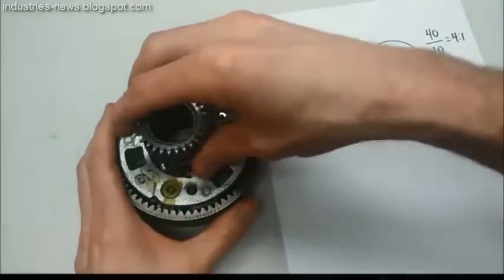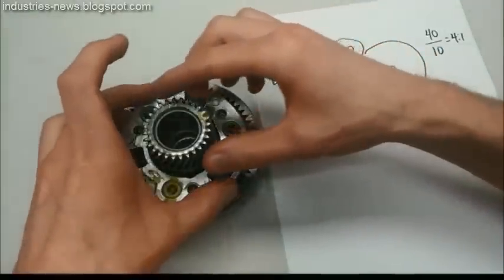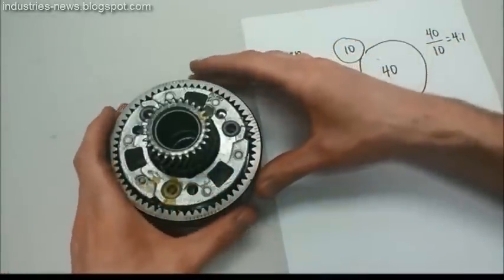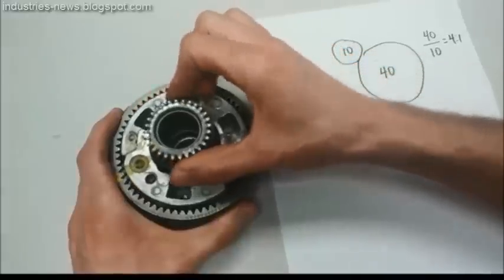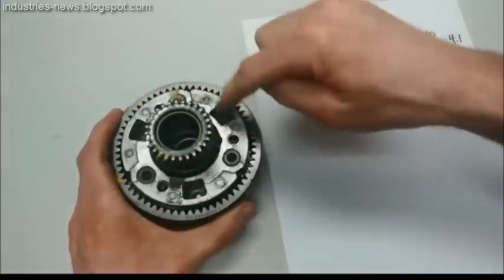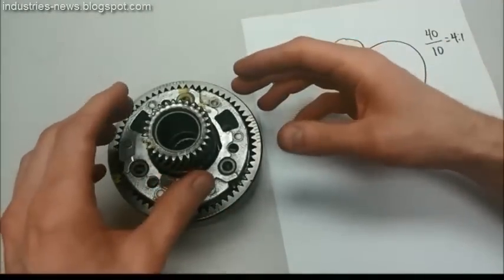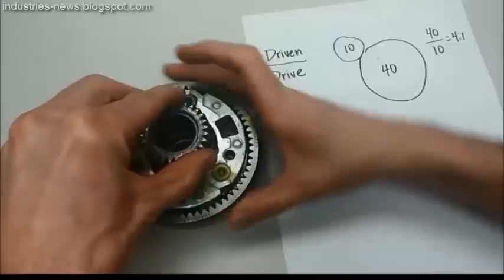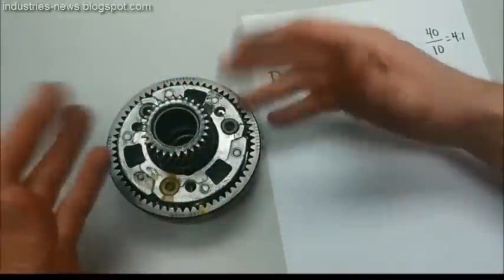The way a planetary gear set is typically used is that one of those three members is held stationary while one is turned. So we have an input and an output, and then one that's held stationary. For example, if I hold the ring gear stationary and turn the sun gear, there's a gear ratio there — the sun is the drive gear and the carrier is the driven gear. I could change the combination any way I wanted to, holding the sun gear and turning the ring gear, making the ring gear the drive gear and the carrier the driven gear.